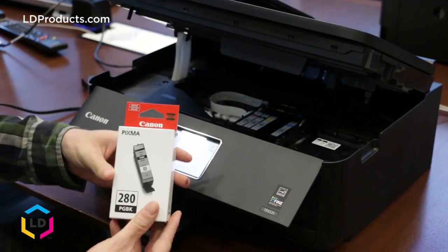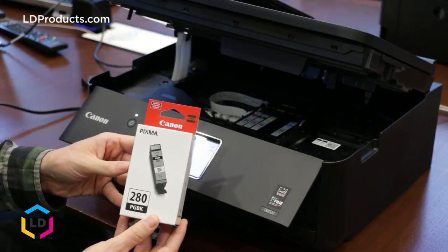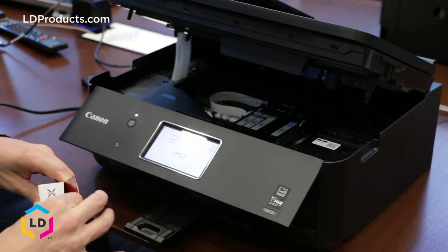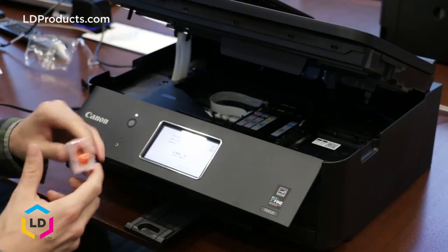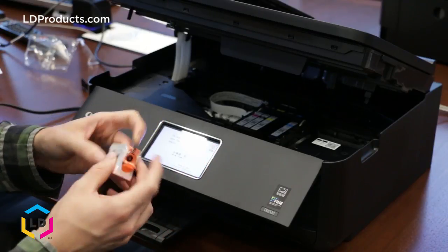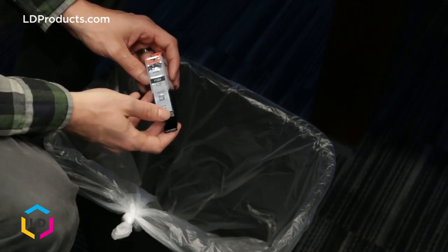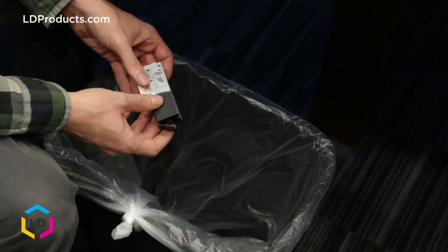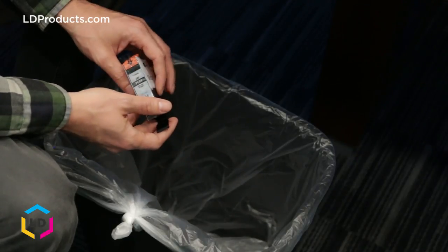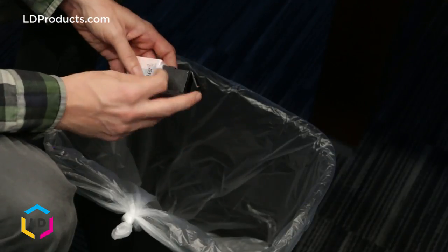I've got a brand new PGI-280 black cartridge that we're going to be installing, so let me take that out of the packaging. You'll notice there's a little bit of plastic here that we can remove and then also an orange clip — some packaging we want to remove before we install the cartridge. I usually like to do this over a trash can because sometimes a little bit of ink may escape from the cartridge during this process, so better safe than sorry.